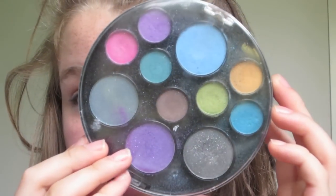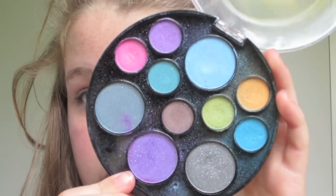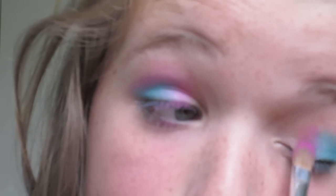Then taking this colourful eyeshadow palette from Target — I got it quite a while ago — I'm applying a blue to the outer corner of my lids, just not into the crease but just on the outer corner. Then taking a pink colour, I'm applying this to the centre of my lid and taking it into the crease over the blue colour, so it kind of transfers to make a purple in between.